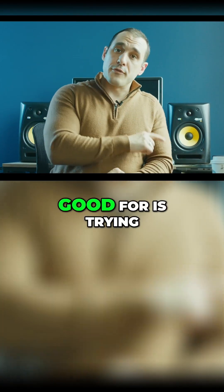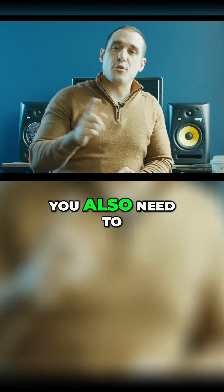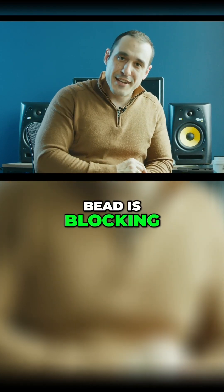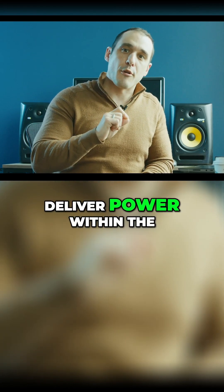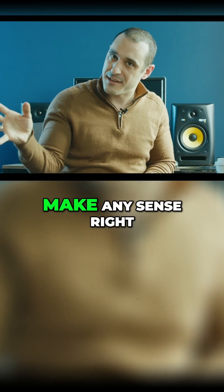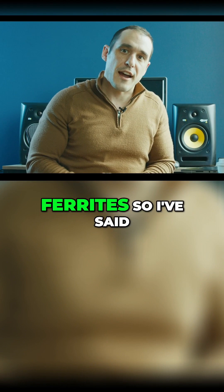What ferrites are not good for is trying to block noise from an AC load when you also need to deliver power in the bandwidth where the ferrite bead is blocking. You can't put a blocking element and then also try to deliver power within the same frequency range where the blocking element is filtering out power. It doesn't make any sense, right? But that is one of the biggest mistakes regarding the use of ferrite.